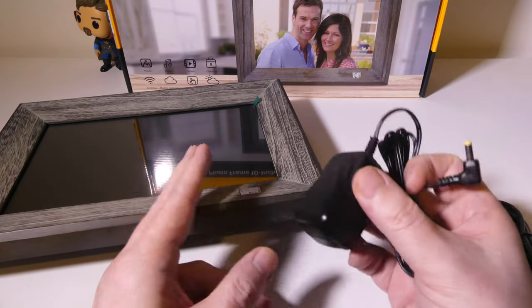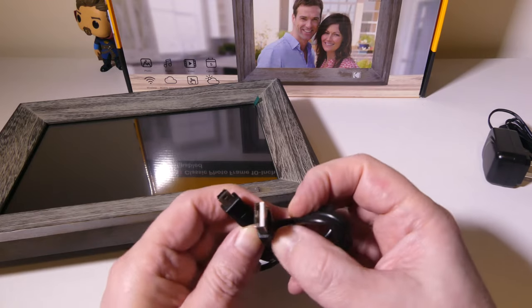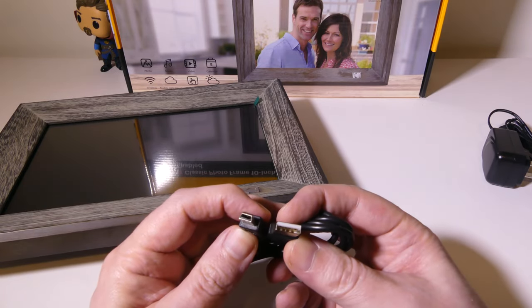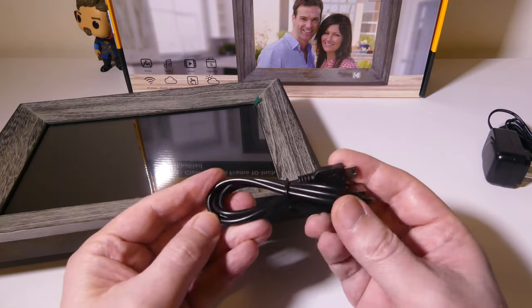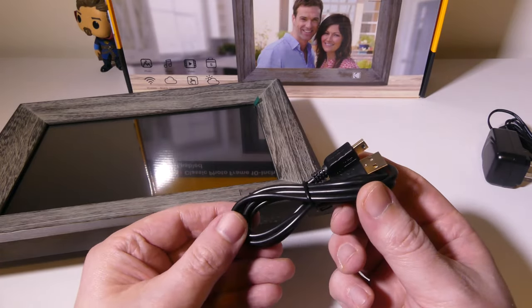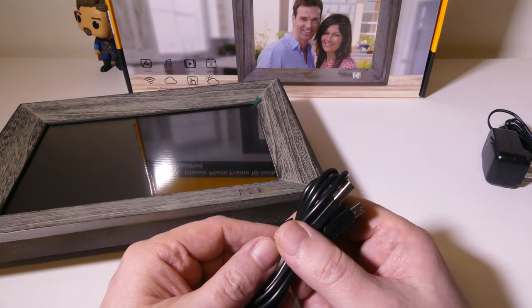You've got your power adapter here — it's a two-prong, two-barrel power adapter. You have an older USB Type-A to mini USB cable, which you don't see often anymore. This can be used to connect the photo frame directly to a PC, a laptop, a Mac, or anything like that to pull files off of or put files onto if you don't want to do it via Wi-Fi.